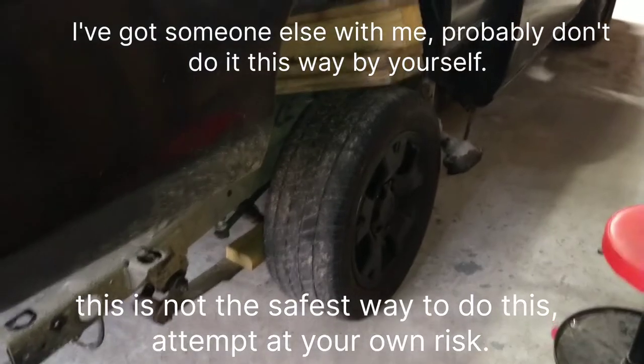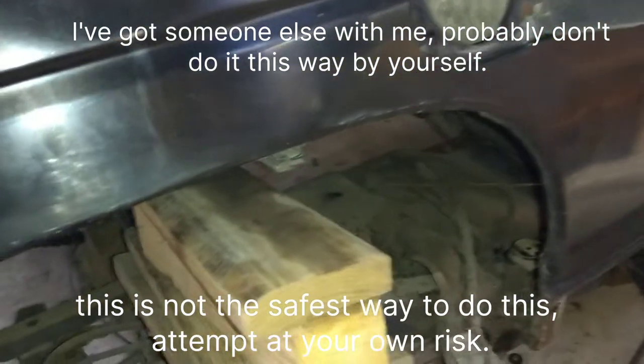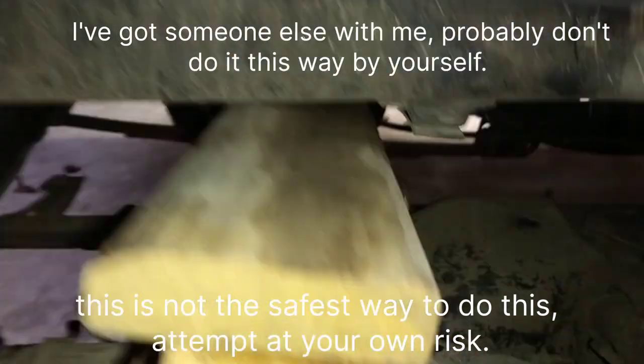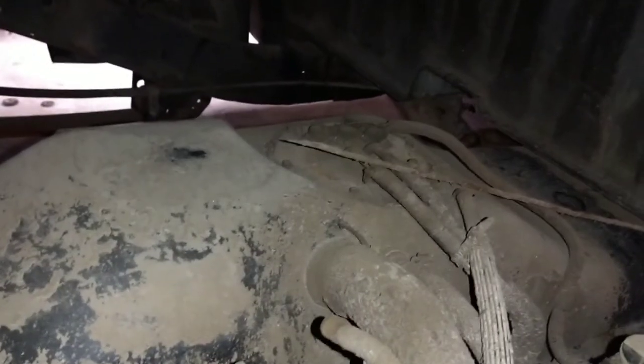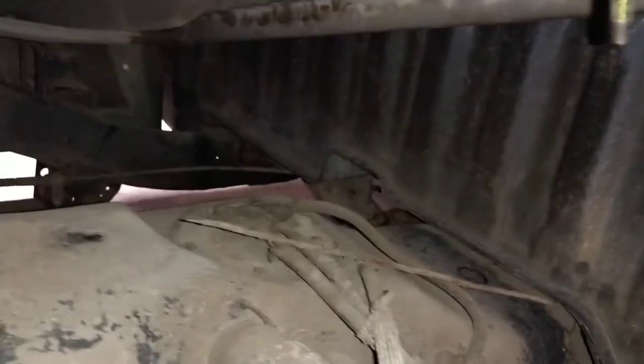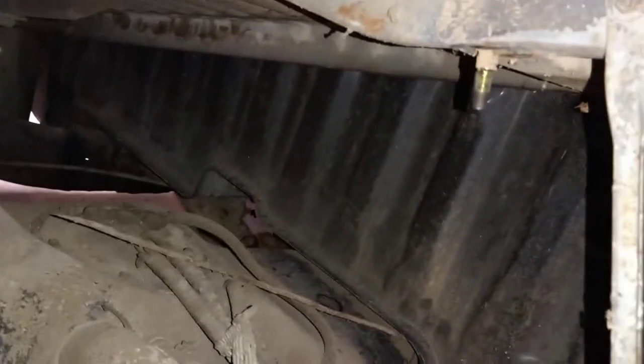It's not as pretty as just taking the whole bed off, but if you're by yourself and you're in a pinch and you really need to get in there, it did work. It's just going from the bottom of the bed onto that cross member with these blocks, and we can see the fuel pump. I think we'll have enough clearance up there, and if not, I'm probably just going to stack another board in there. Next step is clean this all up in here.